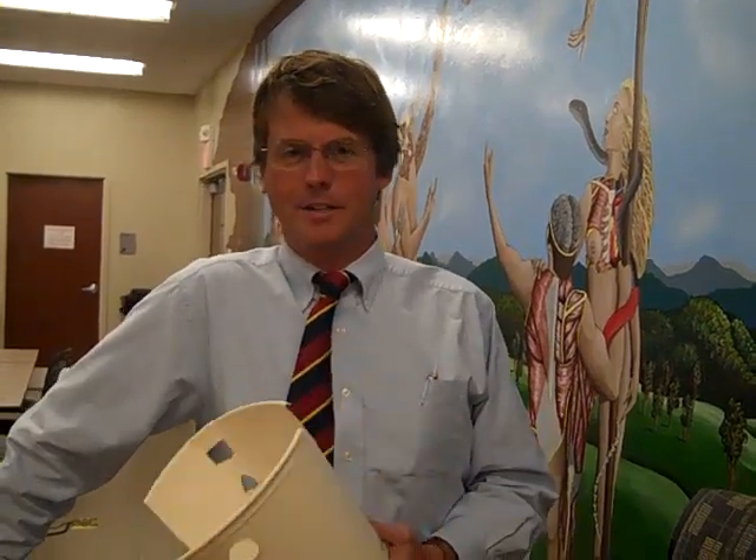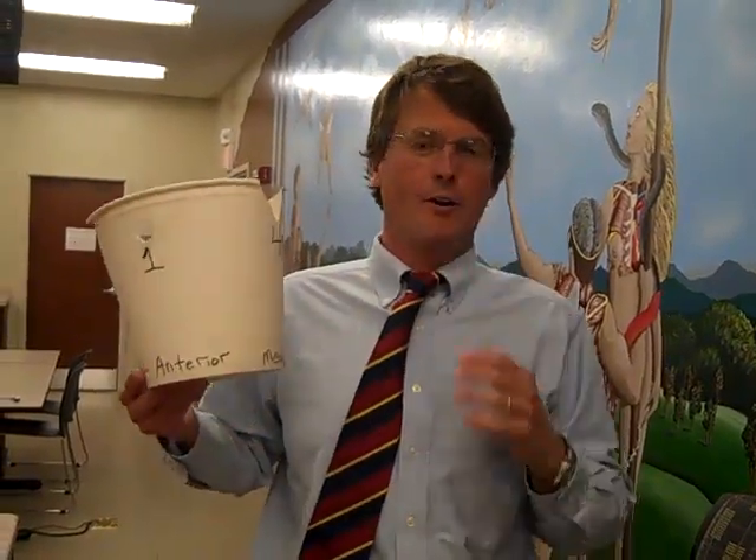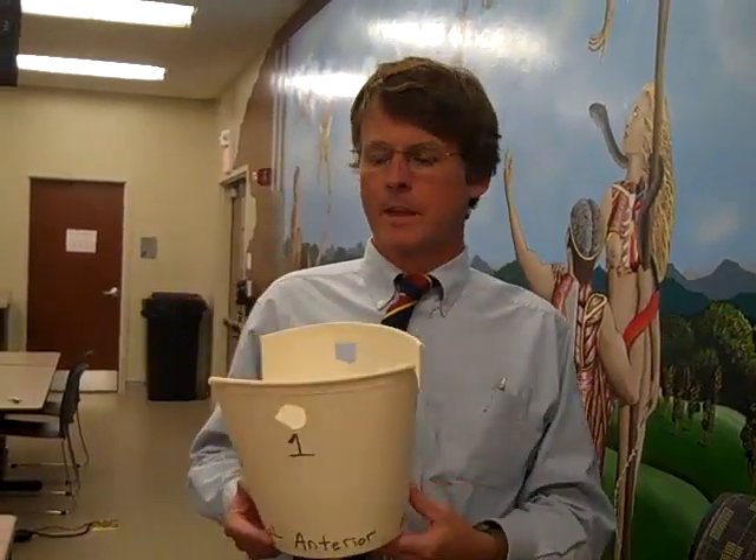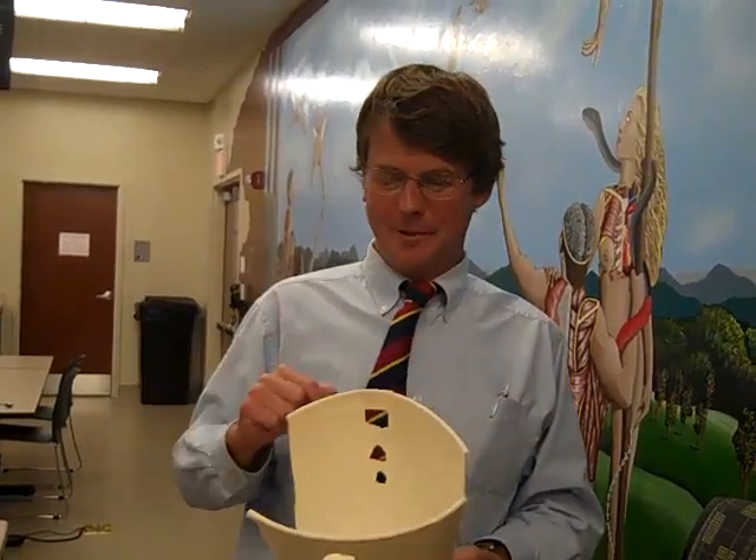Right now we are going to talk about some anatomy, and we're going to talk about the anatomical Dixie cup, which sits in your head on each side like this. This is the pterygopalatine fossa, and there are various doorways coming into and out of this fossa.